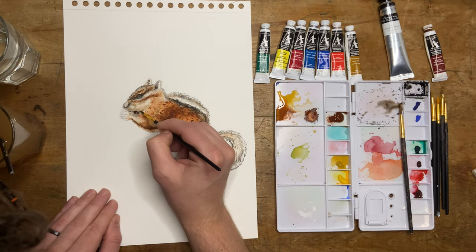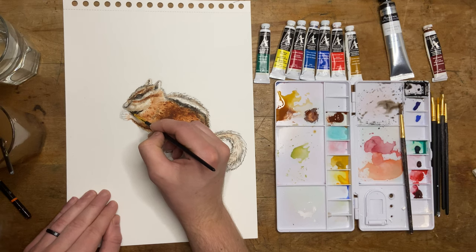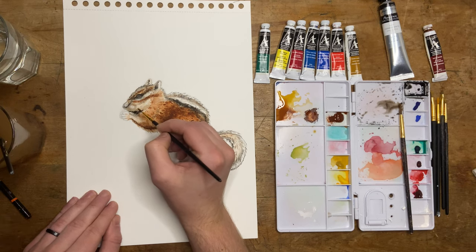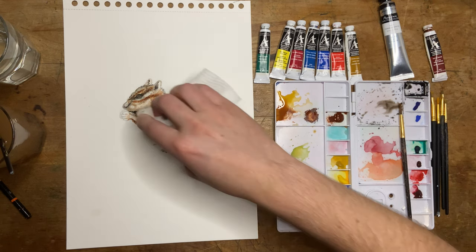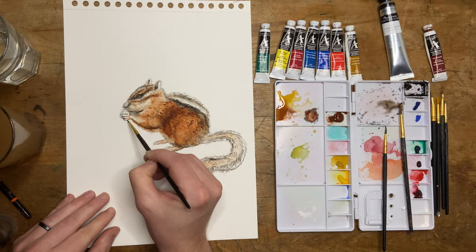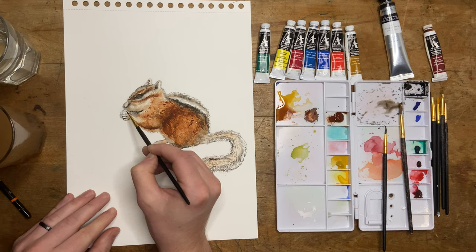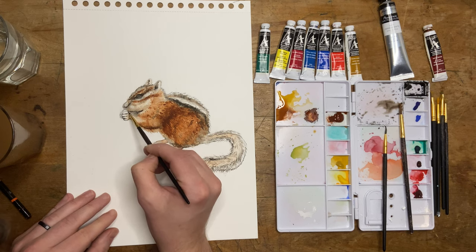Adding some nice vivid shadows here. The reference photo had some really dark shadows under his chin, so I'm working hard to get those right. Black in watercolor never quite dries as vivid as you think it's going to be — you put it down and it's going to dry as basically a charcoal gray. So you either have to keep going and just keep applying layers, or... yeah, that's probably it honestly. I'm not sure there's a darker black.